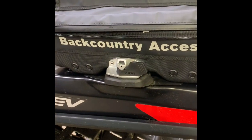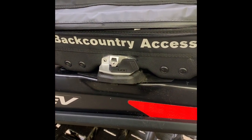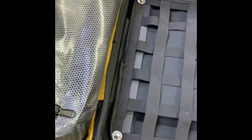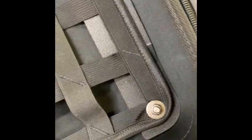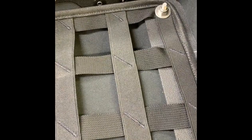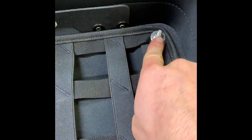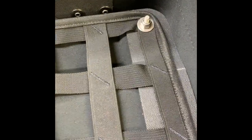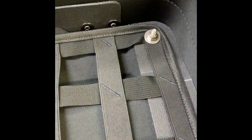There you have it — the BCA Mountain Pro bag installed with the link system. One final thought: if you live near a city, run to a bolt supply or fastener store and pick up some slightly shorter stainless steel screws and cap nuts, and that'll make things look a lot better in there.